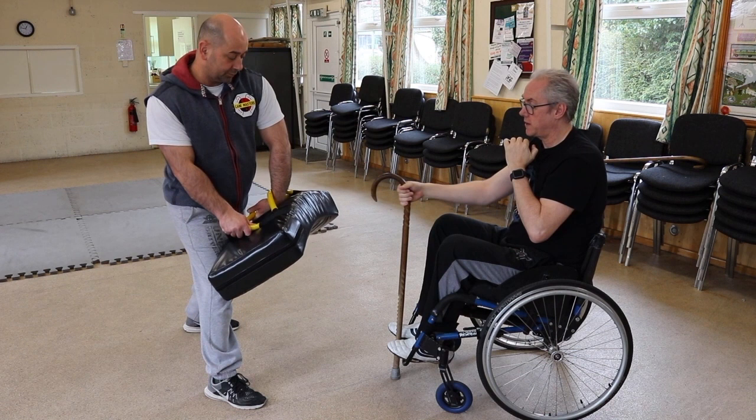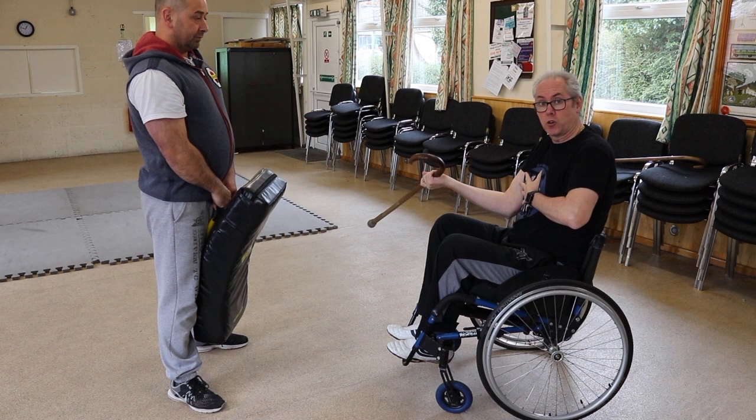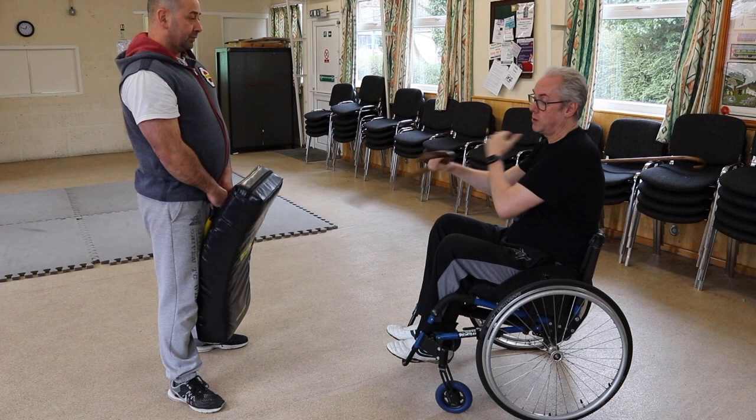Which then brings me to the groin flick, and then just a rollover for the head strike. The reason I've reversed the cane is that this angle across the body is very hard and you're restricted — there's no power. With the reversed grip, you're crossing and the power comes from there.